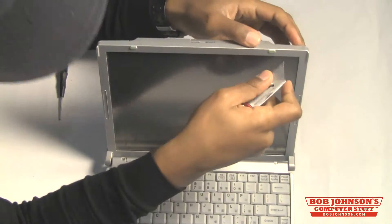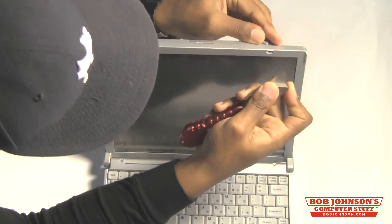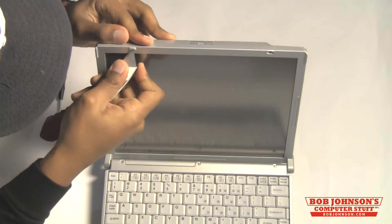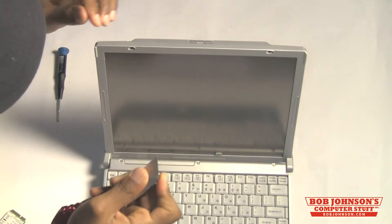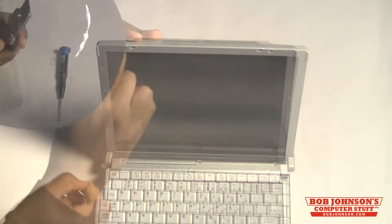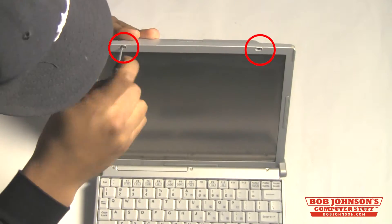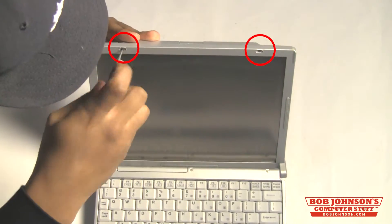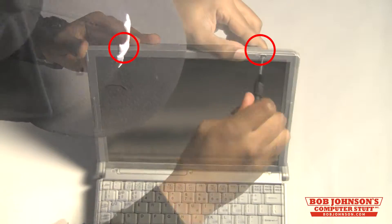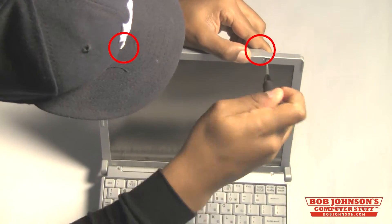Next, remove the covers for the screws above the LCD. You may use a very fine Craftsman Phillips screwdriver to do this.